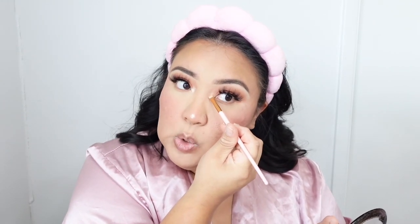For highlighter I'm going to use the MAC Whisper of Gilt highlighter — this is my holy grail. I love this highlighter so much. I don't know if they'll bring it out this year but they sporadically put it on and off the shelves. It's a discontinued product, but sometimes during the holidays they re-launch it. It's like a golden — it's hard to explain, but it's so pretty.